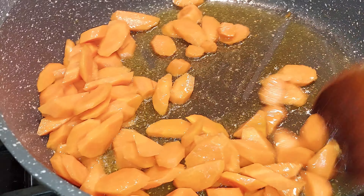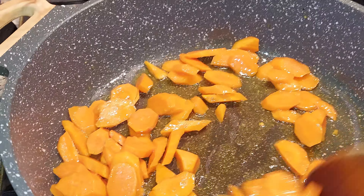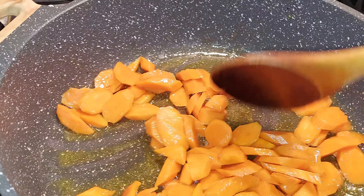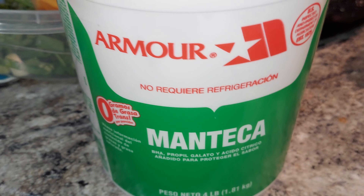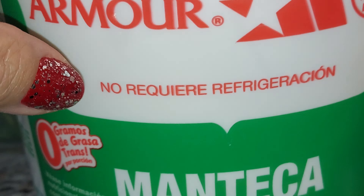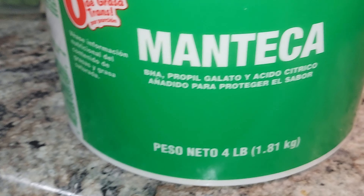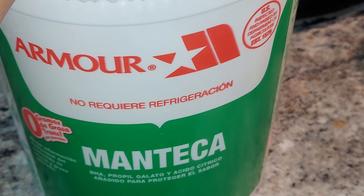Hey guys, I just have a carrot. I think this is like a three carrot, and I just use the lard in order to go inside. Just the lard.